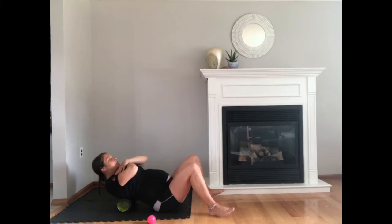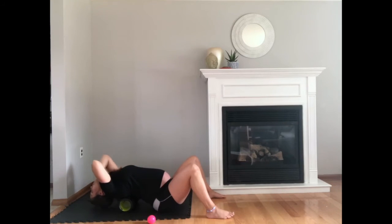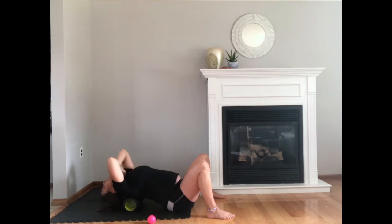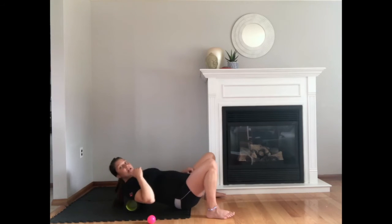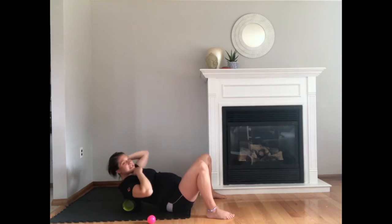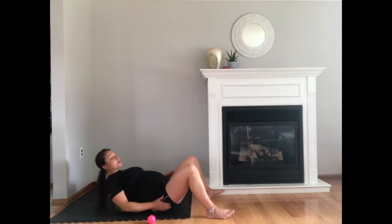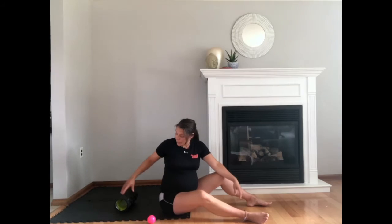You can also go to the mid-back, release, and just drop back with the shoulders. Come back up, change spot, and do the same thing. Go back and drop down on the shoulders, come back up, and change spot again. Take your time with the back — if you want to do more than one minute that's okay. Really relax your muscles and give yourself a good massage.